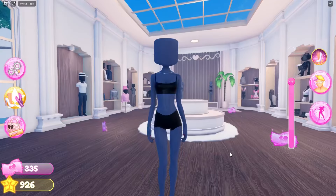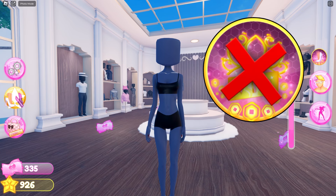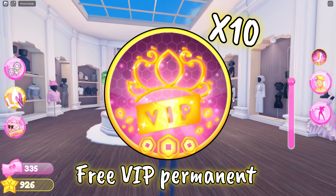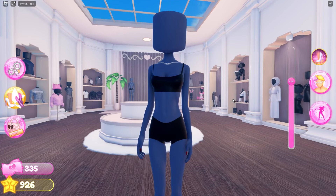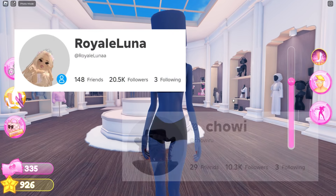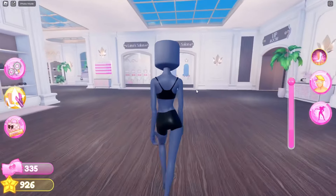Hi guys, welcome back to my channel! In today's video I'm going to be sharing 20 different summer outfit hacks in Dress to Impress for non-VIP. Before I get started, make sure to like, subscribe, and turn on notifications. I'm currently doing a 10 VIP per minute giveaway — to enter, subscribe with notifications, follow me on Roblox, and follow chowieroo on Roblox. Anyways, let's get into the video!